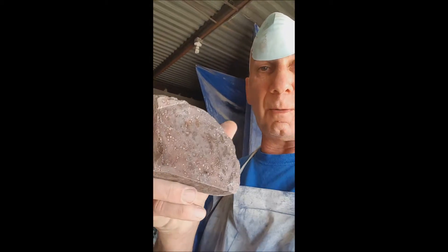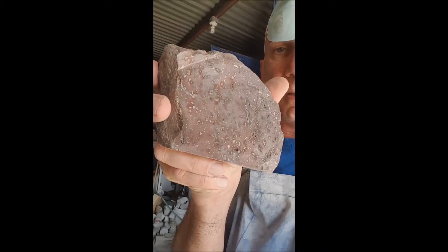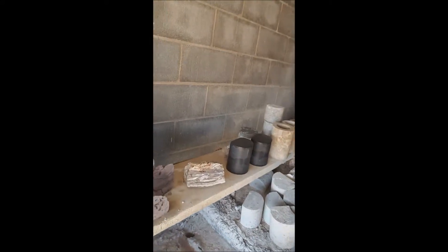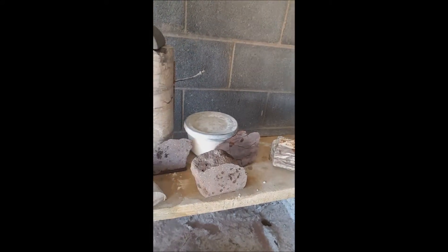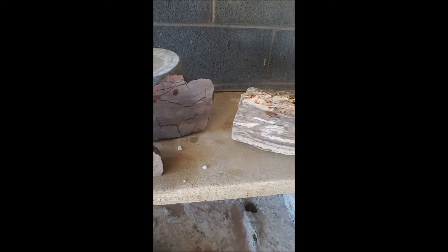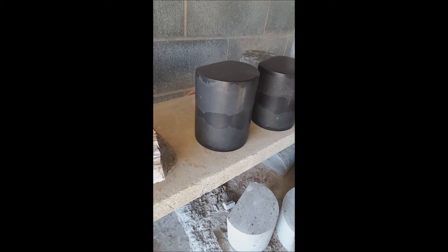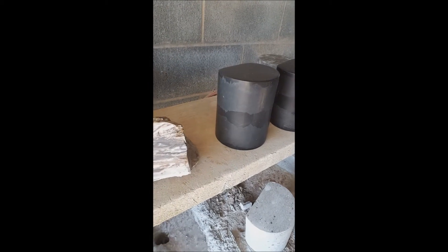Let's see what this is going to look like once we have it polished. I'm now on the 220 grit. I have a couple of pieces I'm doing — some palm wood along with the lava, and then an agate right there, and some Devonian that I was working on earlier that I've got to get back to and get polished up.